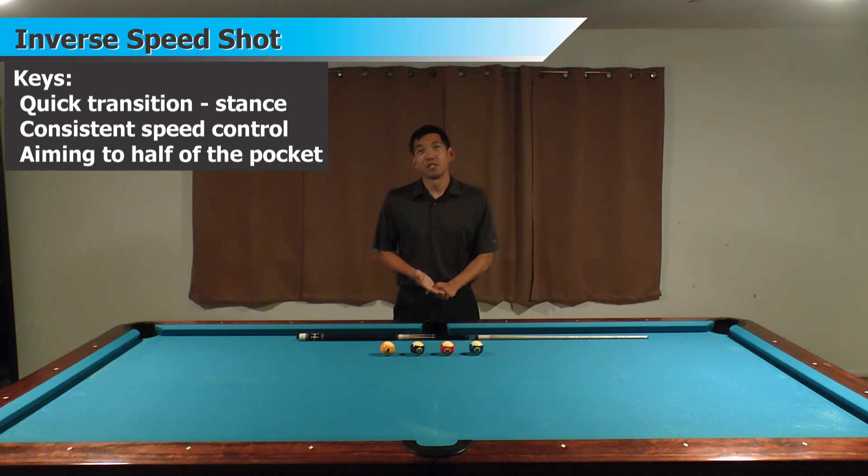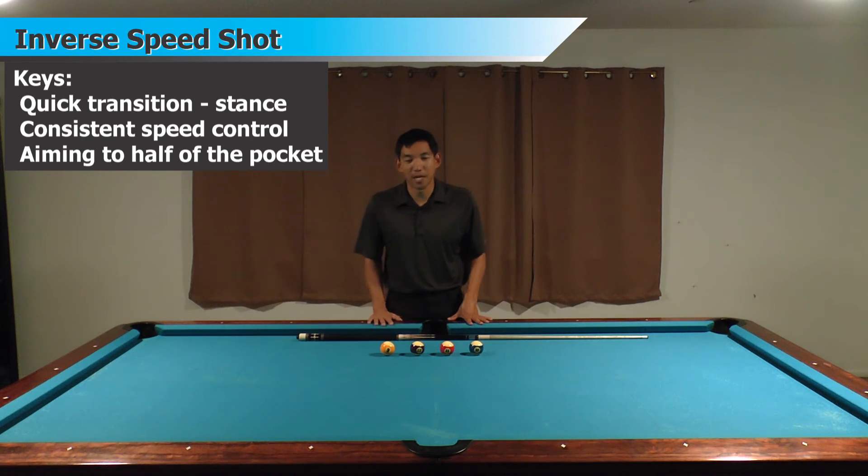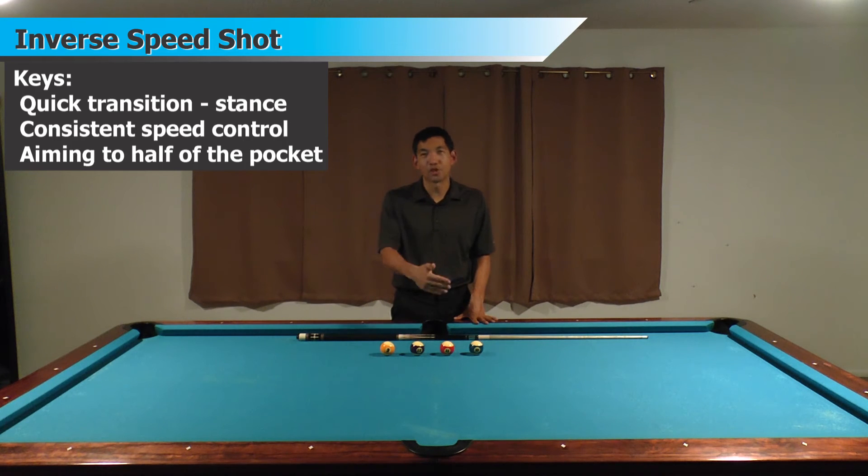The second big key is going to be your speed control. On a new table with new cloth and freshly polished balls, this shot's going to be really easy because you can just tap these balls and they'll skate all the way to the side pocket. Here on my table it's a little worn and I do have to put a little bit of stroke into it, but getting a consistent stroke to reach the side pocket is a really key part of this shot.